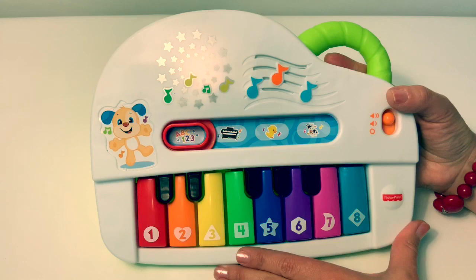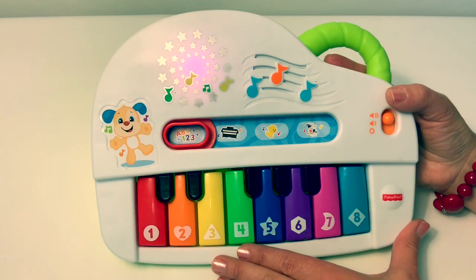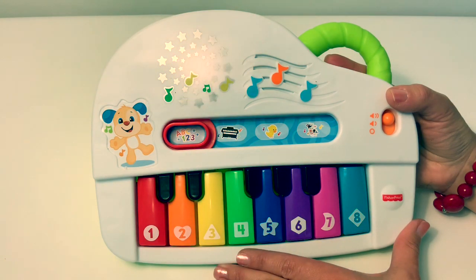Circle, heart, triangle, square, and star. Hexagon, moon, and diamond. On the keys, all around, everywhere! See if you can find them!